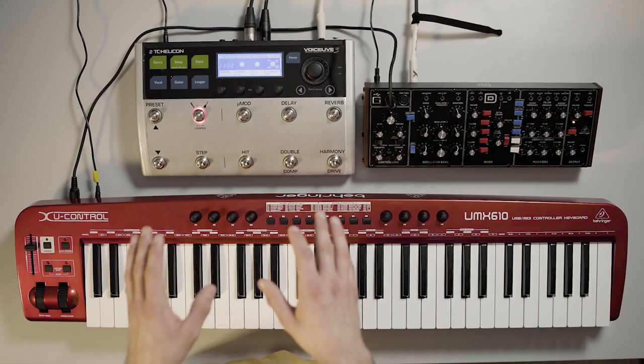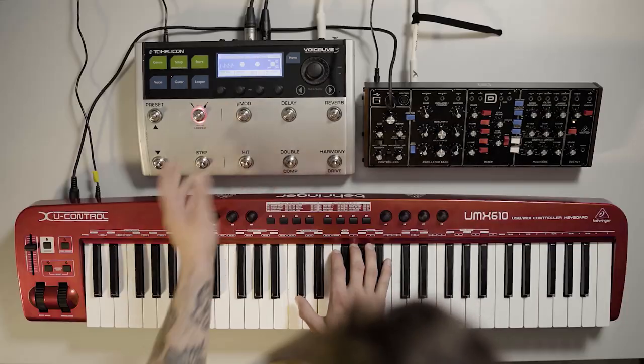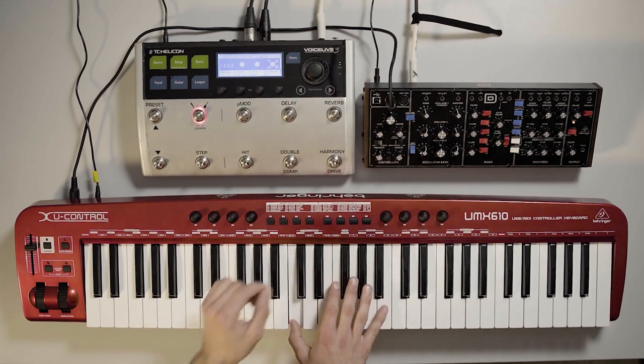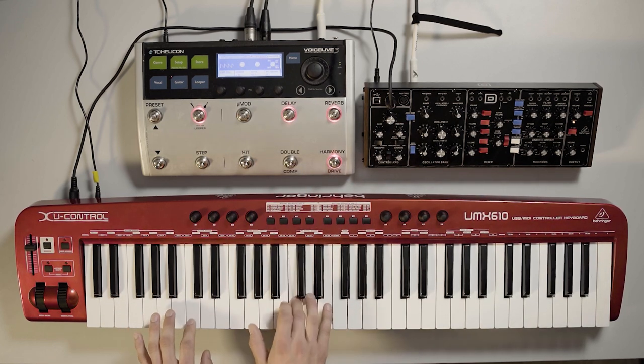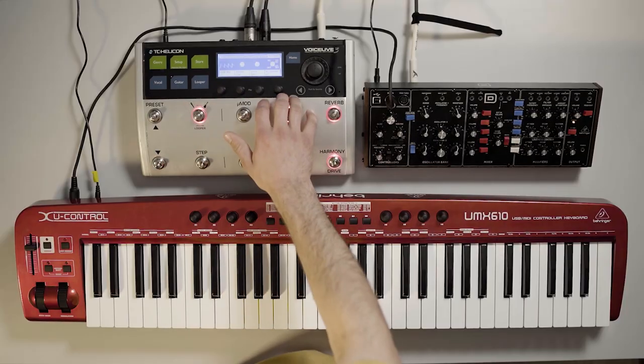Another effect on the VoiceLive which sounds awesome on synths is the rhythmic section. This is essentially just another modulation effect. Your synth probably already has LFOs which you can use to modulate your volume, your filter, pretty much any parameter — but this allows you to have another LFO modulating your volume or your panning. Here I've got it set up to modulate volume, and you can add back in distortion, reverb, and delay. The Behringer Model D and a lot of other synths in this form factor don't have arpeggiators, and you can create sounds that almost sound like an arpeggiator or a sequence just using the rhythmic effects on the VoiceLive.